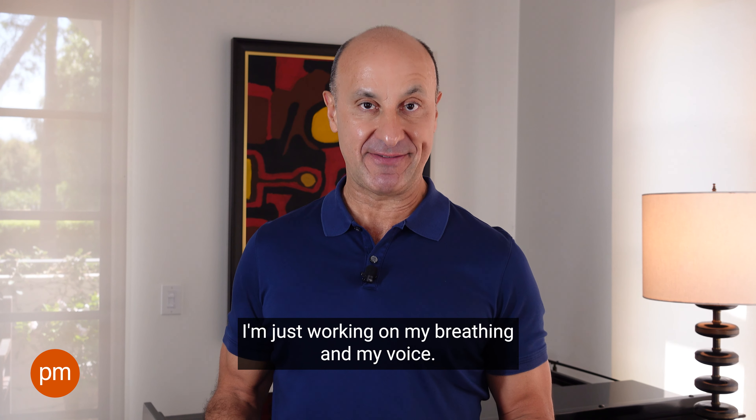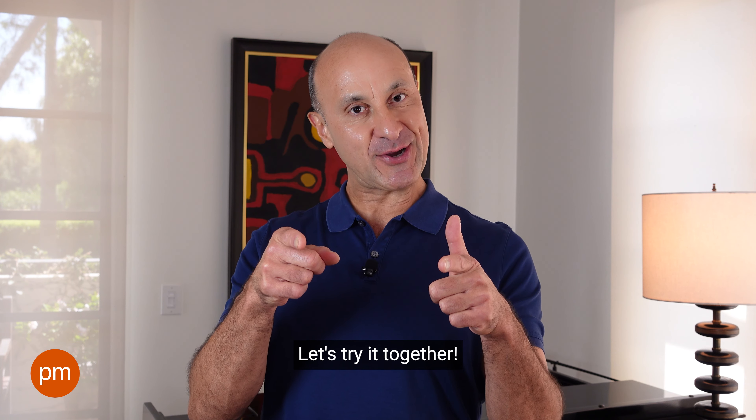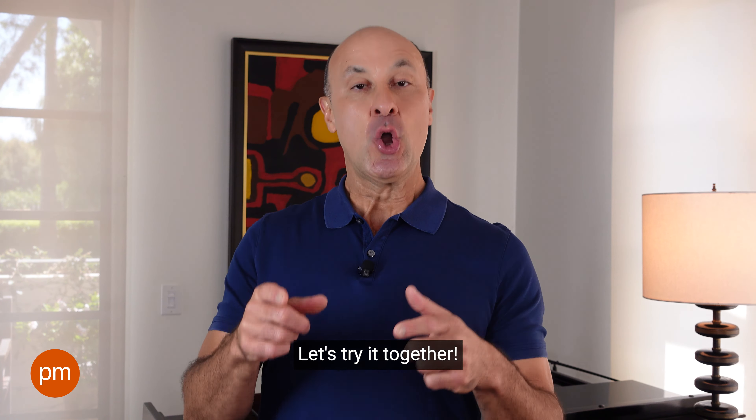Hey there! What's happening? I'm just working on my breathing and my voice. Let's try it together.